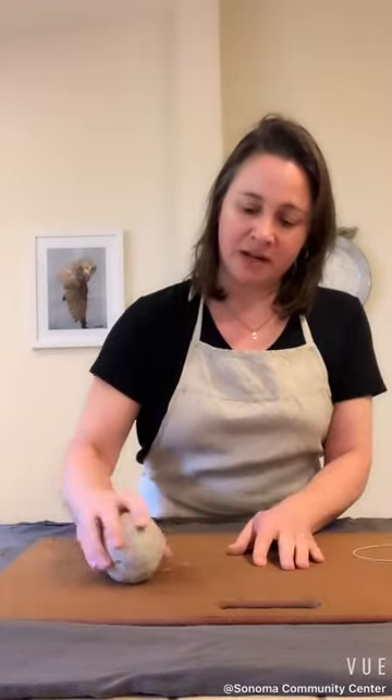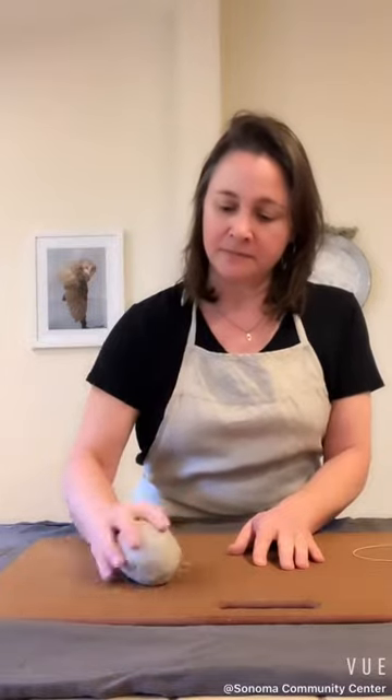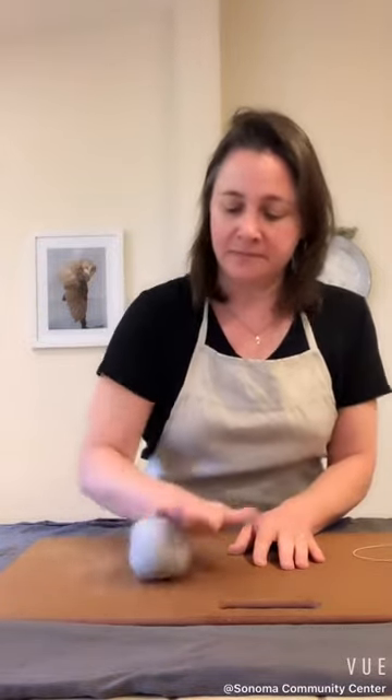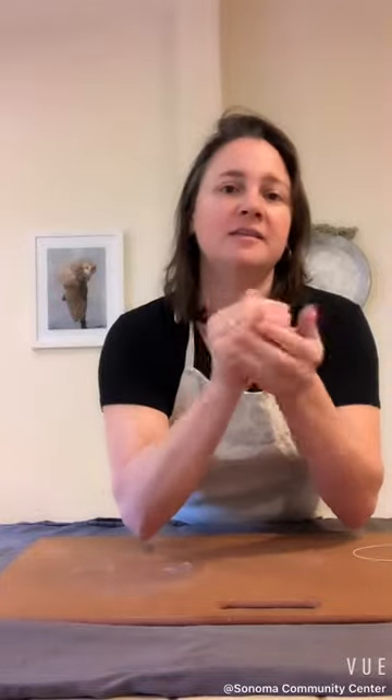You can bump it on the table if your hands get tired. You can roll it — do whatever feels good. This is all about the experience of just focusing on the clay in your hands.